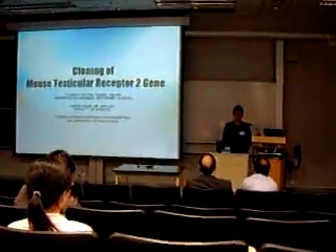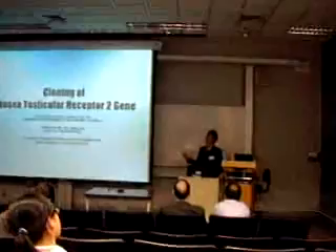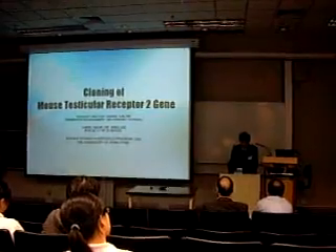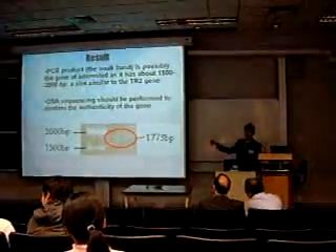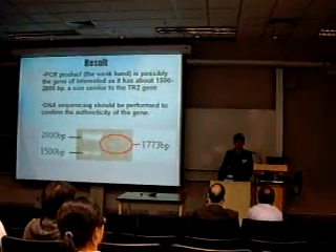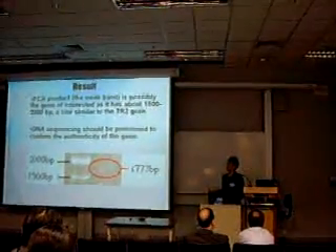Do you have any quick conclusions from this research? Because of the weak band, we should do DNA sequencing, but we cannot because the band is too weak. The only conclusion we have is that the base pair we have cloned is likely our target TR2 DNA gene, which shows a band between 2,000 and 1,500 base pairs. If this is successful, we will have the PCR product for further research, which is the target of our research project.